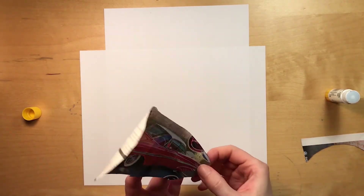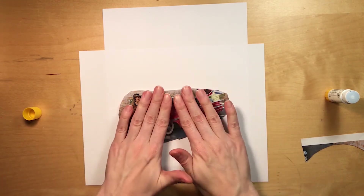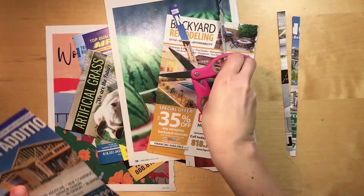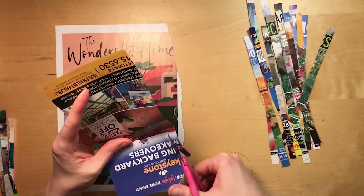We will be turning these over, so make sure if you are making a letter that you write it backwards so that it will be right side up when flipped over. Third, cut your page into strips. Try to make them as even as possible. I like to cut strips about a quarter inch wide. Make sure you have enough to completely cover your silhouette.